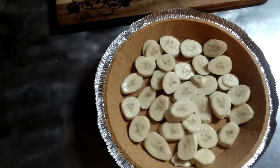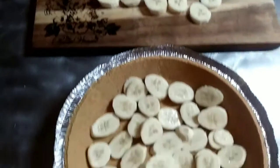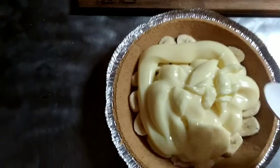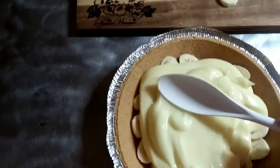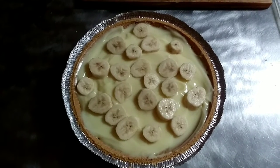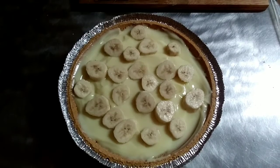The bananas layer down in the bottom — I cut them all different thicknesses. Save a few for the top and we'll put the banana cream on. We've got all the cream filling in there, the banana cream filling. I'm going to level them all out here and put the rest of the bananas on top. We've got our bananas on there and got all the cream filling smoothed out. Now I've got to put the cool whip on there and get it ready for the fridge.